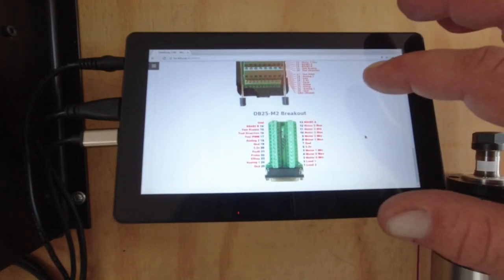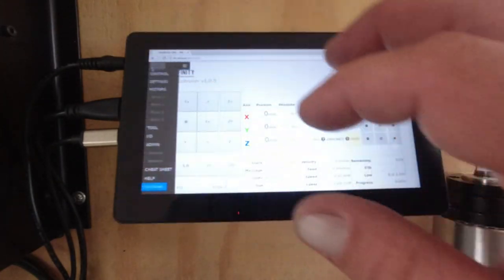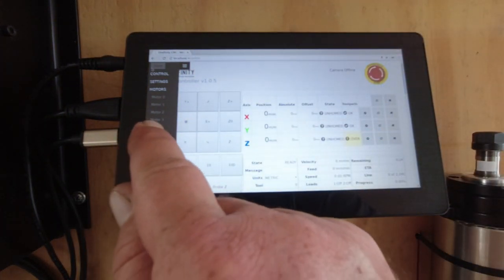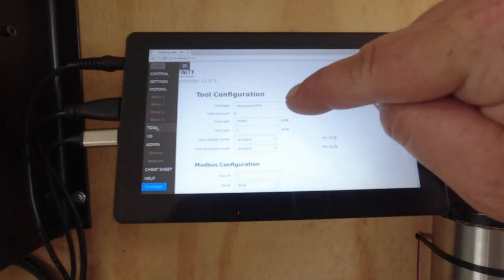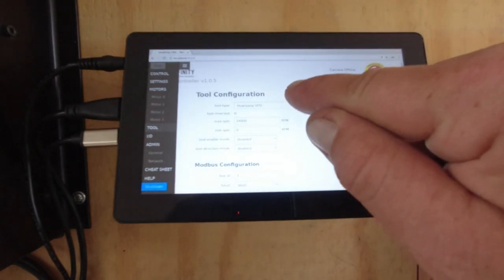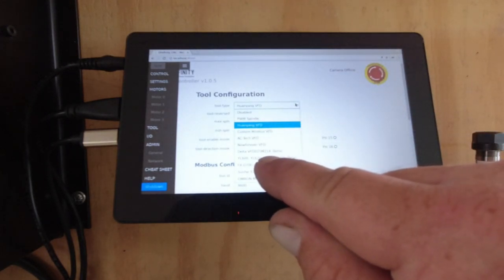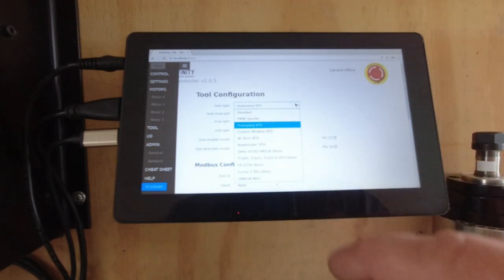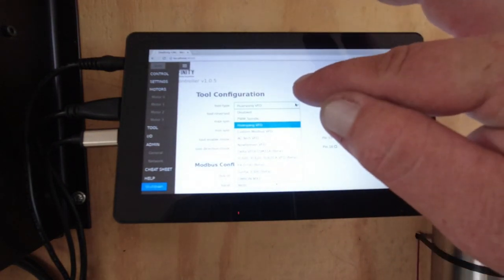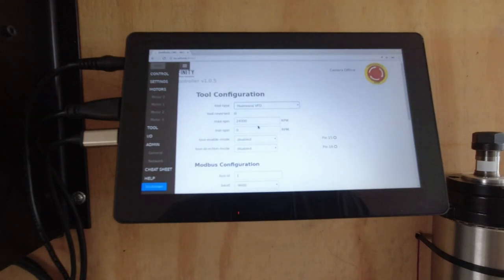To set up the VFD in the controller software, go to the Tool tab and select 'Huanyang VFD' from the drop-down menu. There are several options, but I had the YL620-A and it didn't seem to work, so I use the Huanyang VFD — it's worked for me.